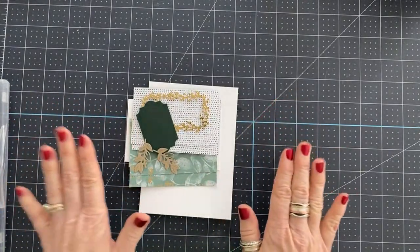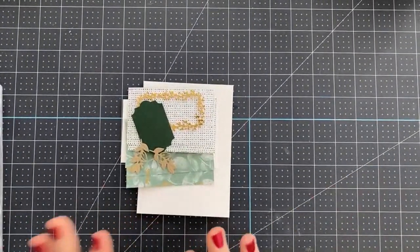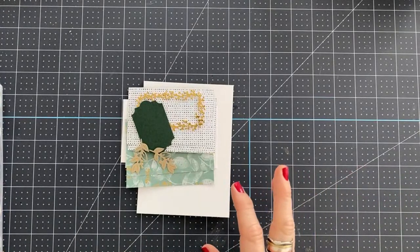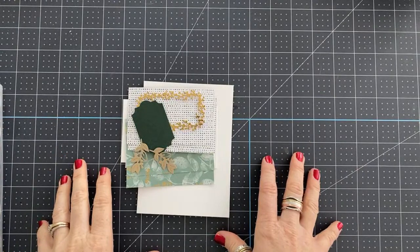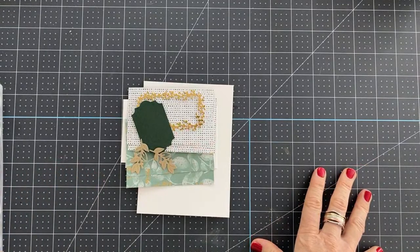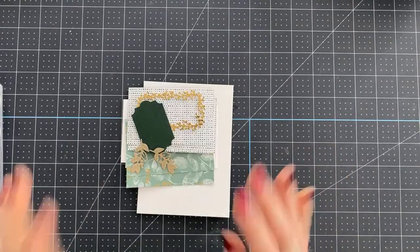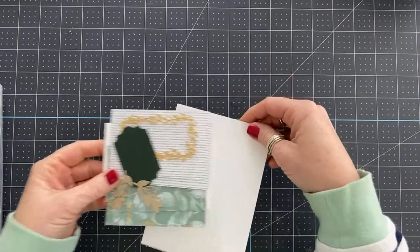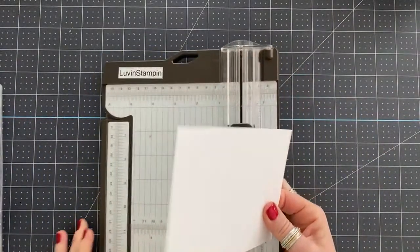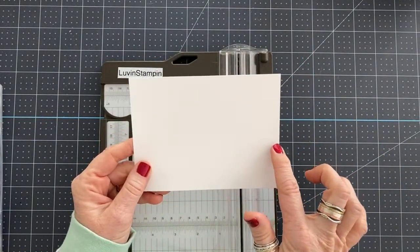We're going to make a pinwheel tower card. I don't want you to worry about writing down measurements or anything — just enjoy the show. I'm going to have the measurements written out on my blog and there'll be a link to that in the bottom of this video about an hour after I'm done being live. I'm going to write out a project sheet for you, so all you have to do is go over to my blog and print it and you'll have it ready to go. So we're going to start with a piece of 4¼ by 5¾ inches.